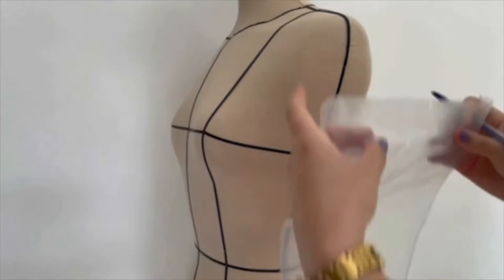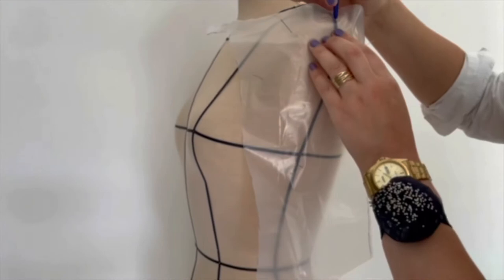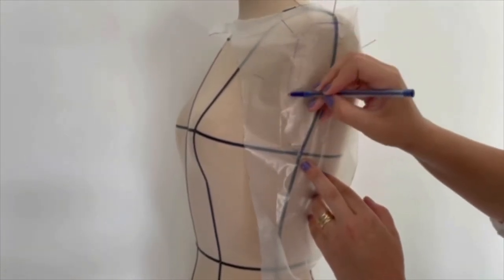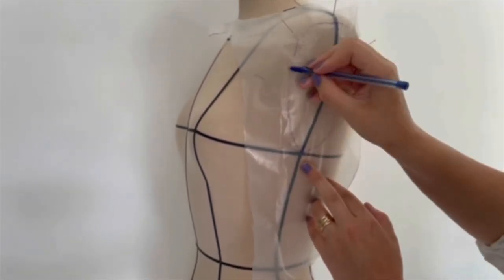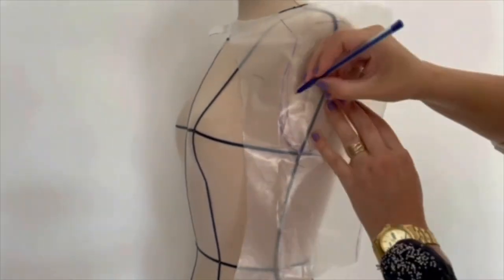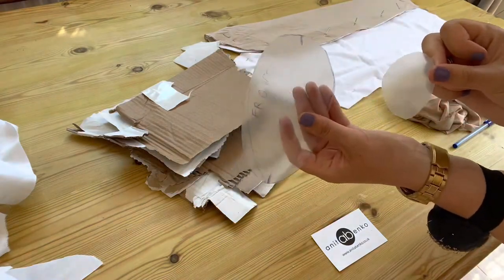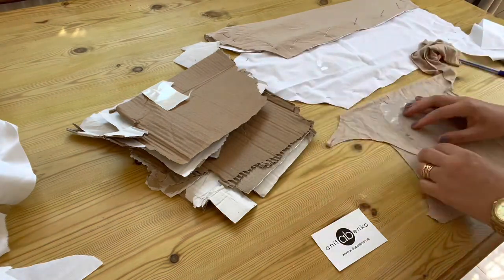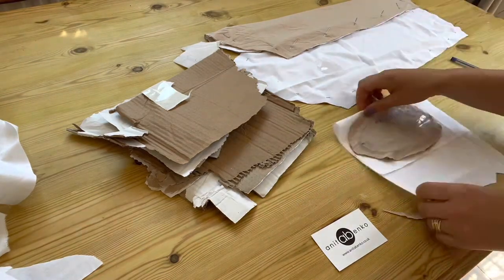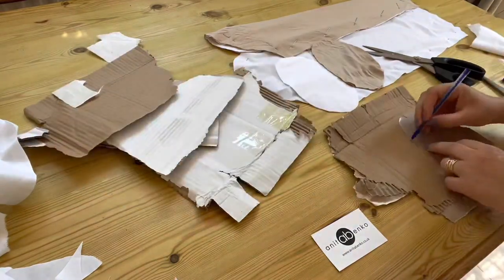Next I'm tracing the mannequin's armhole pattern. Now I'm cutting armhole pattern pieces out of the top brown fabric — cutting two pieces with seam allowance — and cutting the same piece out of the cotton lining fabric, two pieces as well.